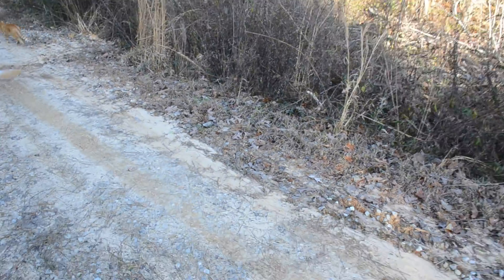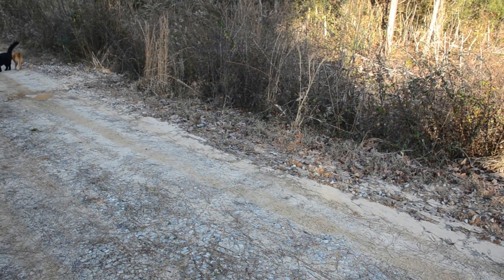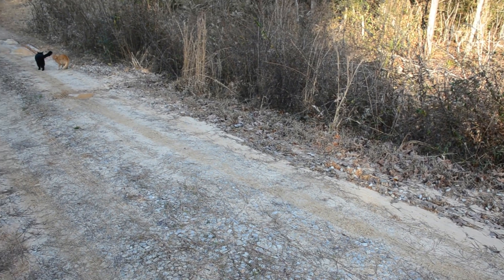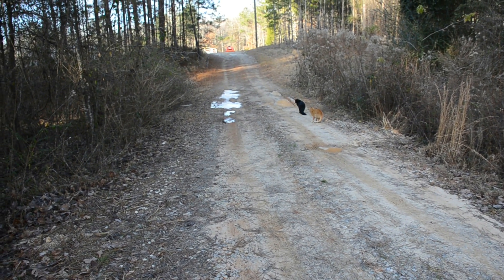One problem is our driveway — it would effectively turn my driveway into the levee, and I'm not keen on that because our driveway is already a bit of a bowl, as you can see from the water that pooled up in the ruts.